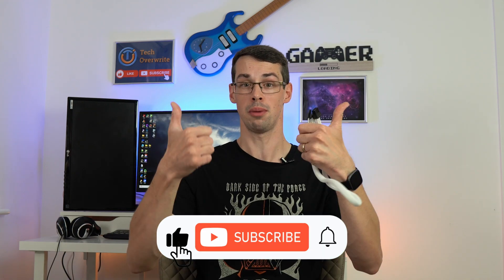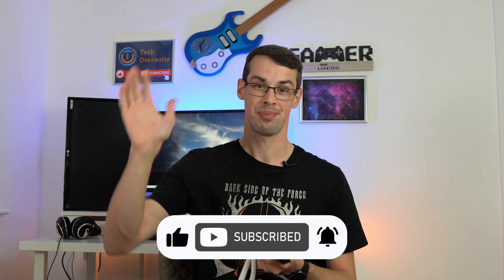And that wraps up this short video. I hope you enjoyed it. If you did, please click the thumbs up button, and please subscribe to see more videos like this. Thanks for watching.